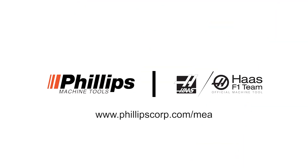Our overall experience with Philips Machine Tools and Haas has been fantastic, and we look forward to a long-term relationship with them.